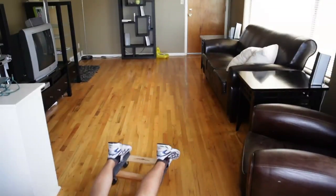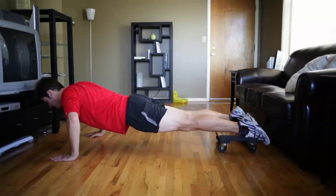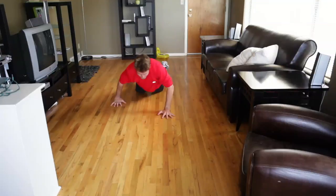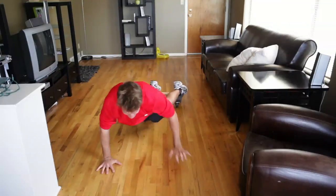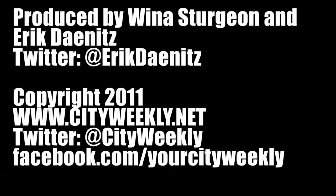If you keep your body straight and walk with your hands, you are working every muscle from your fingertips to your hamstrings. This is Wiena Sturgeon for Get Out.